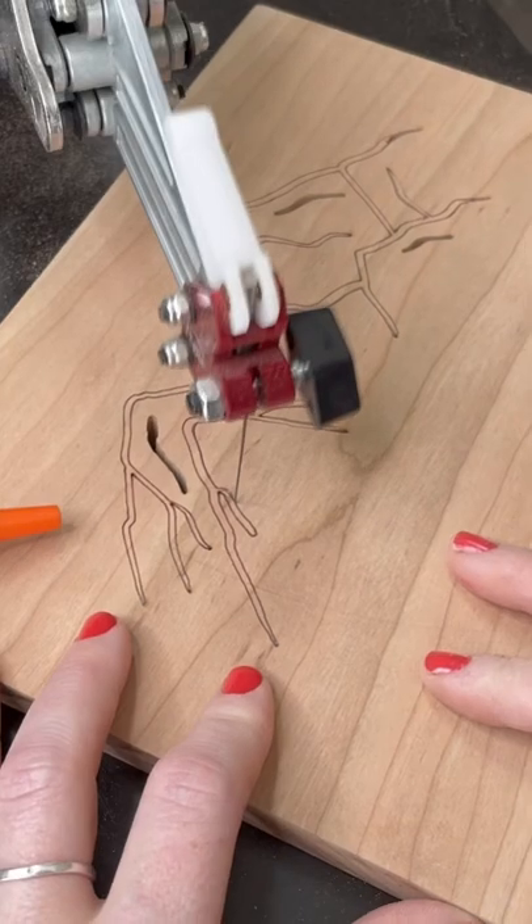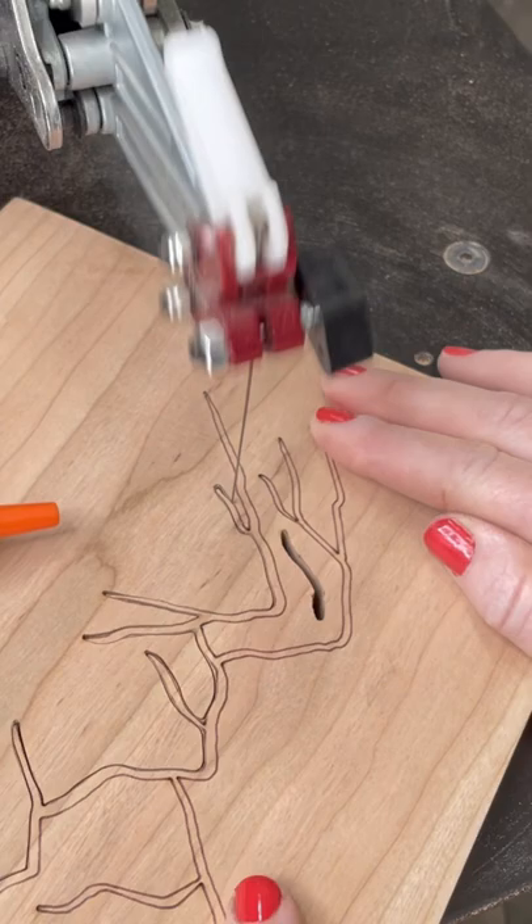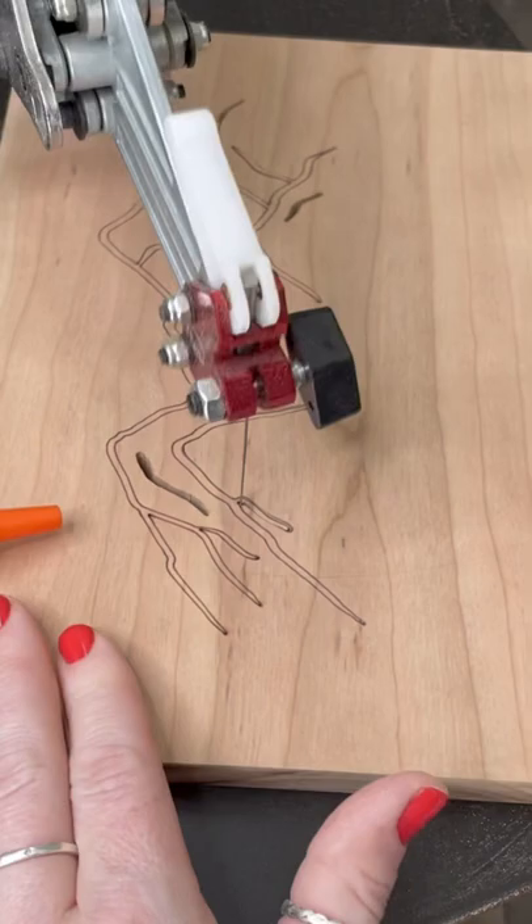I'm going to show you two different ways to get those tight cuts without over-cutting. Here's the first way. You can hear by the sound how I'm not really cutting into the wood anymore — I just release all pressure, stop pushing into it, and swing around. You don't want to keep cutting as you're making that turn.